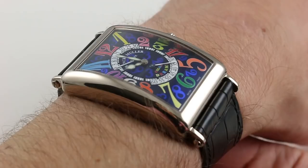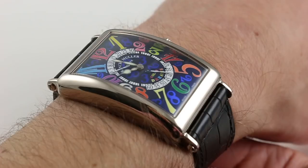Hi, I'm Tim. Welcome to our channel and thanks for logging on. Today we're discussing the Franck Muller Long Island Color Dreams reference 1100 DSR.